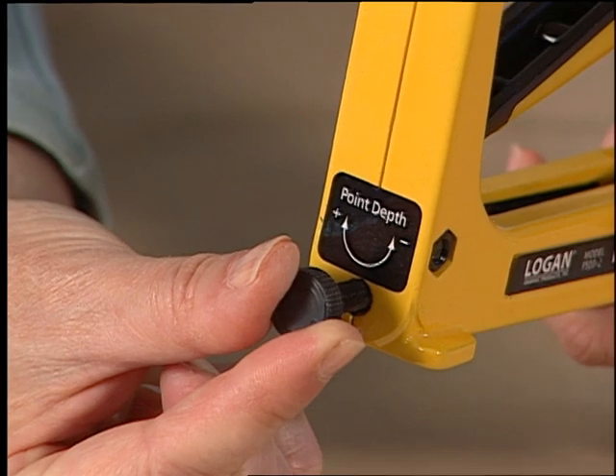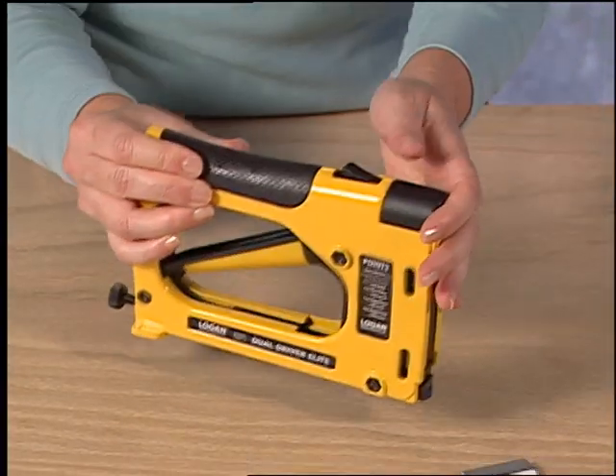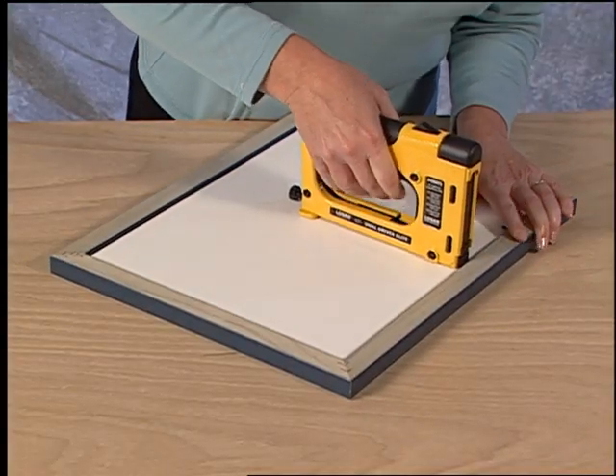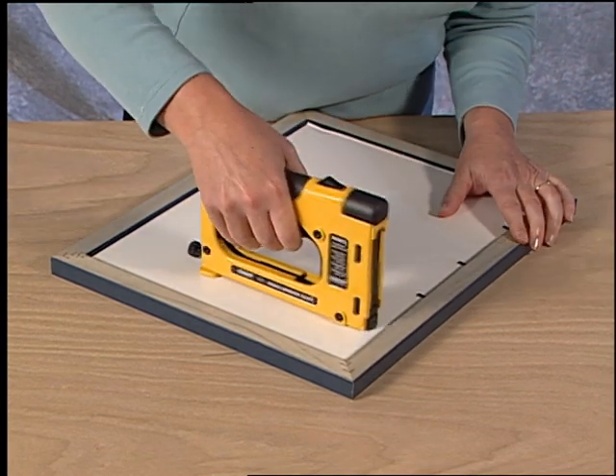To use the dual drive point driver, simply put the nose of the tool against the rabbet of the frame, and by pulling the lever you will drive points into the rabbet.